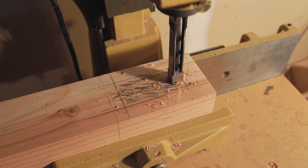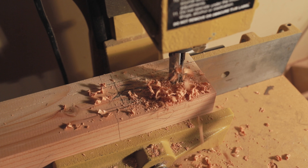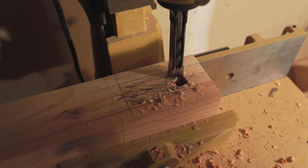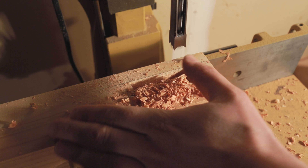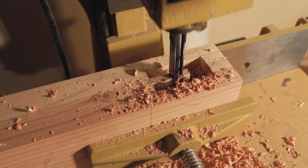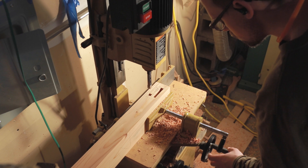Here are the mortises getting cut out on those legs. It's great to have a table that moves — it's just the worst when you have to unclamp every piece for every cut. I didn't even have to do that many mortises, but I can only imagine if you had a bunch.